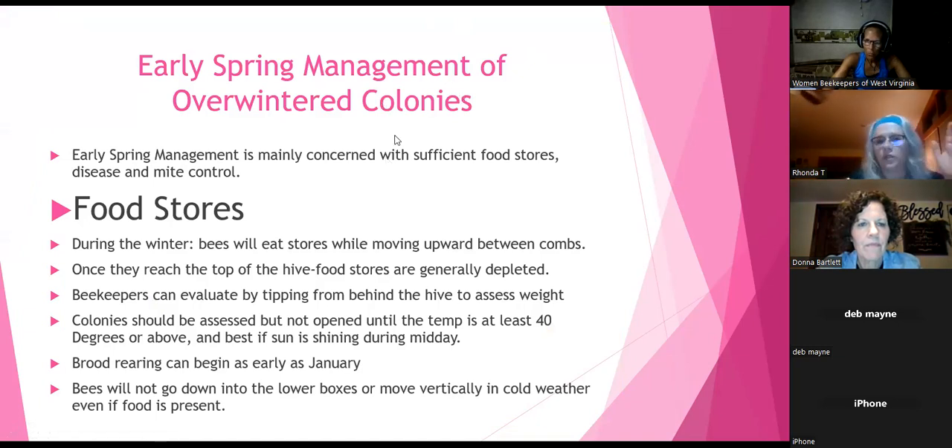Early spring management of over-winterized colonies is where we're at right now. The main concerns are sufficient food stores, disease, and mite control. Those are things you should be worried about right now, so we're going to start with food stores.